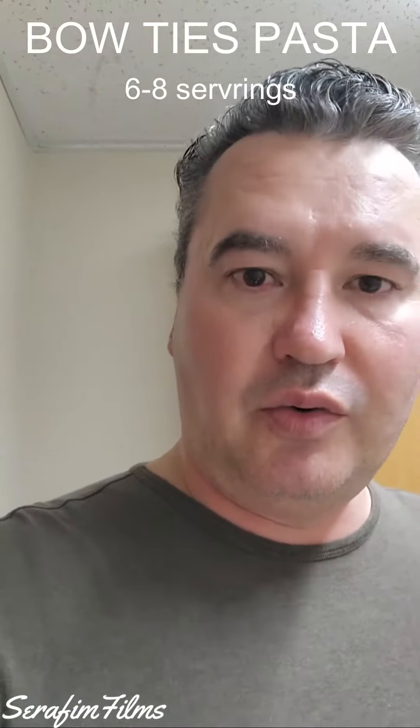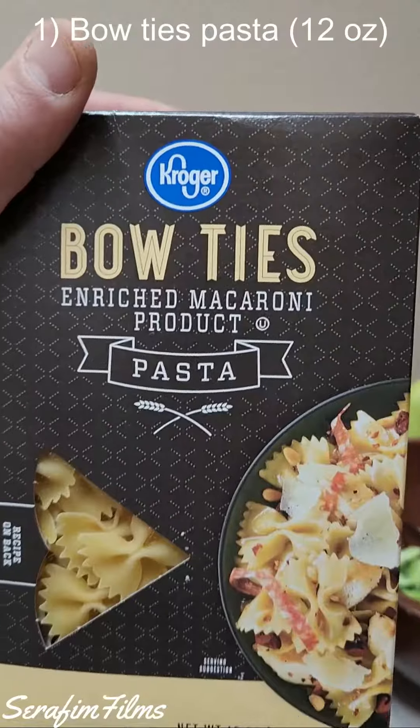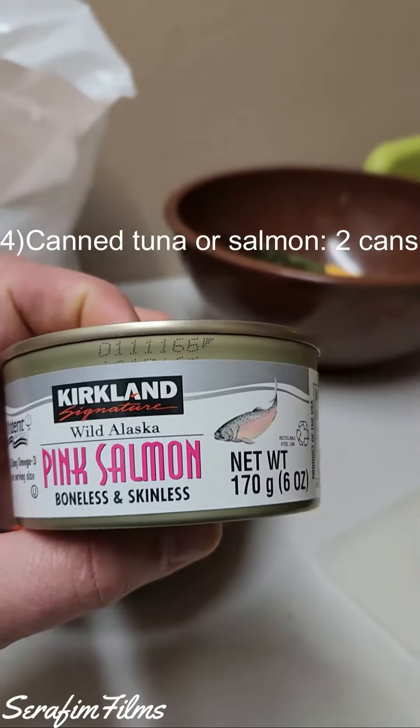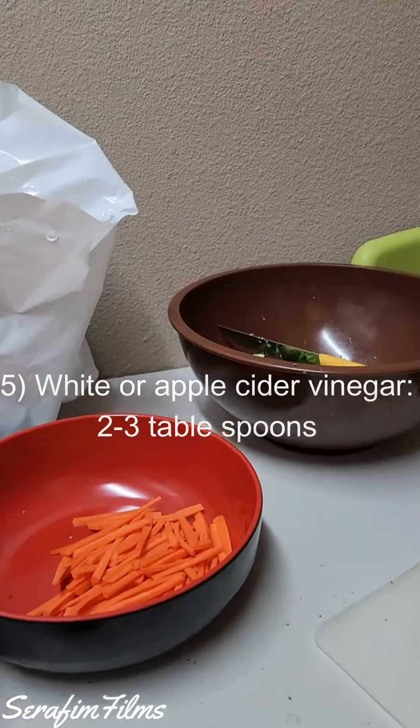Today we're making bow pasta. Here are the main ingredients: bow ties pasta, two to three cups of chopped broccoli, one chopped carrot, two cans of canned tuna or canned salmon, and two to three tablespoons of white vinegar or apple cider vinegar.